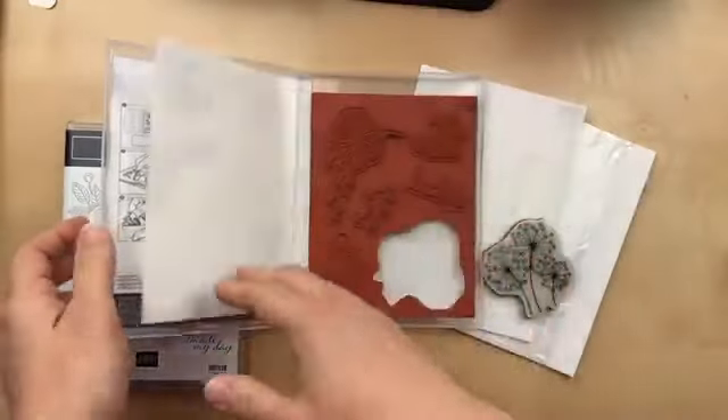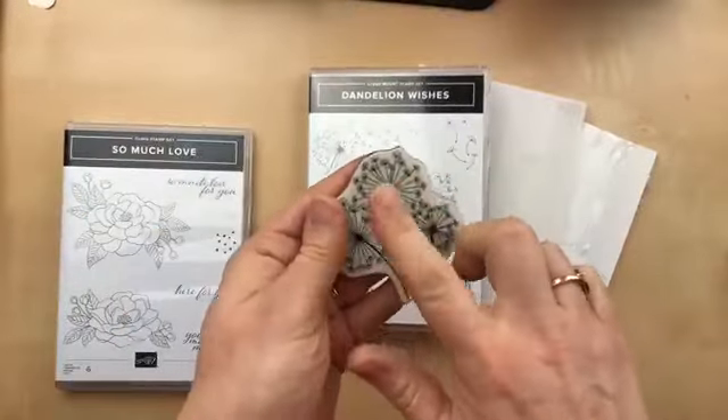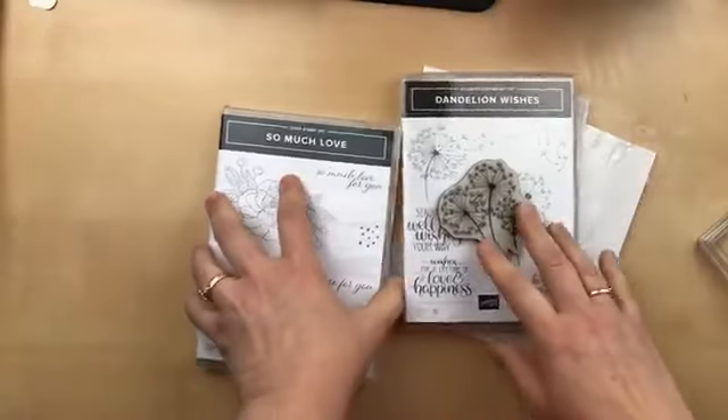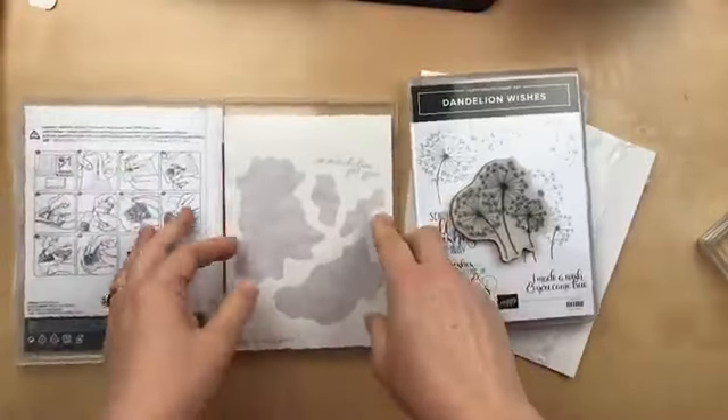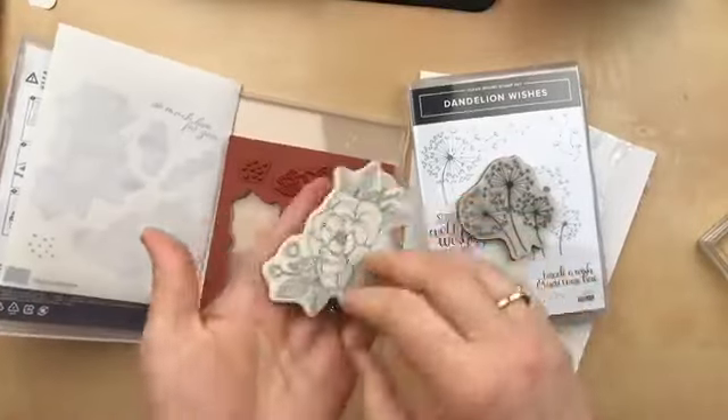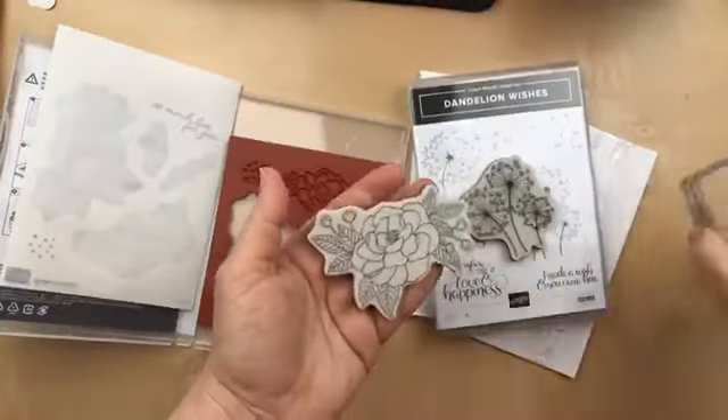These stickers are not very sticky. As you can see here, it will not stick to the block. The new cling mount stamps include new sticker sheets, and when you apply them to your stamp, it is sticky and will stick to the clear block.